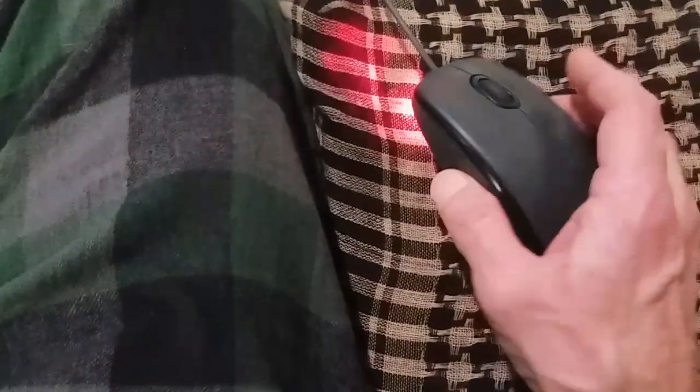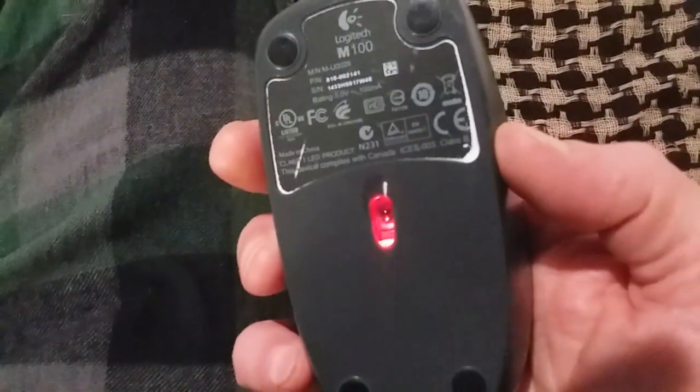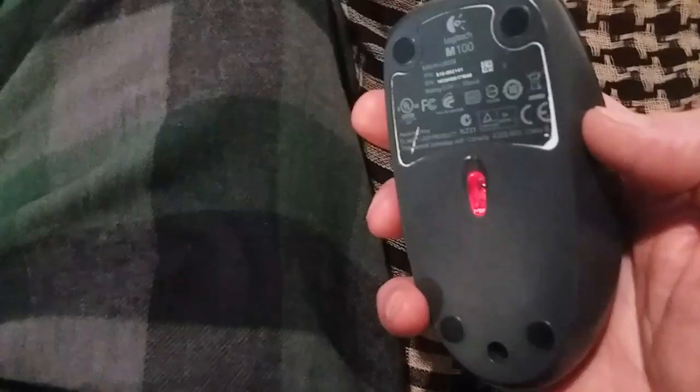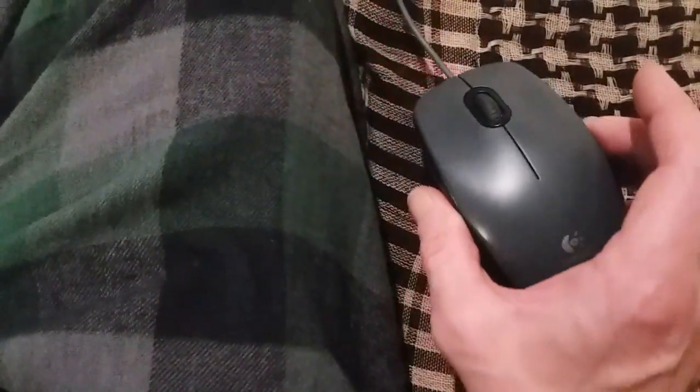But after about five years I went through some of my drawers and found this old Laser Logitech M100 USB corded mouse. I have a cordless one, but changing out the batteries is a pain and this is no big deal.